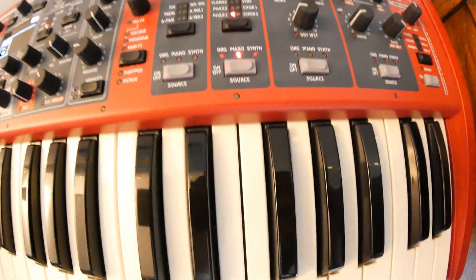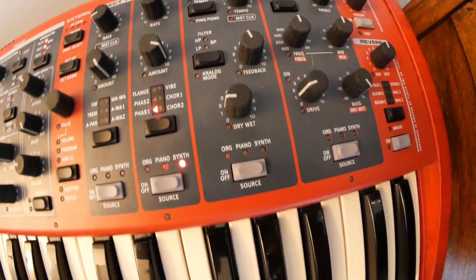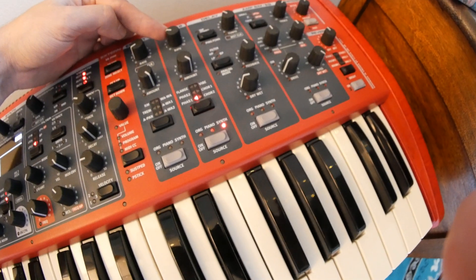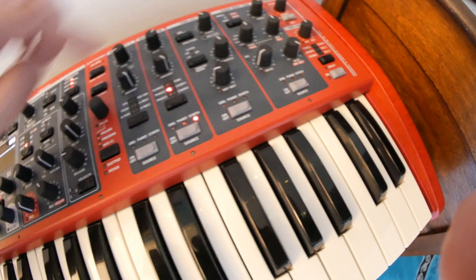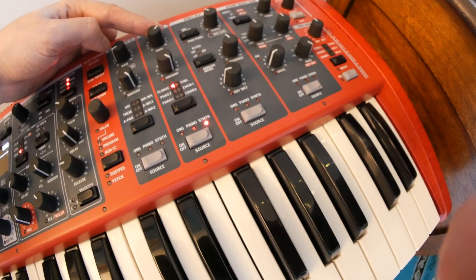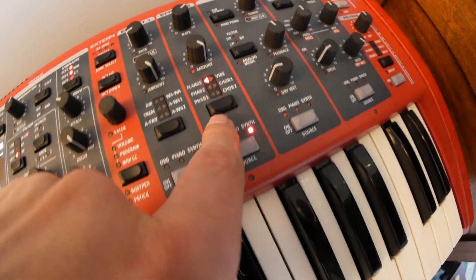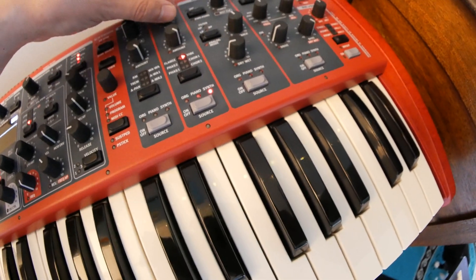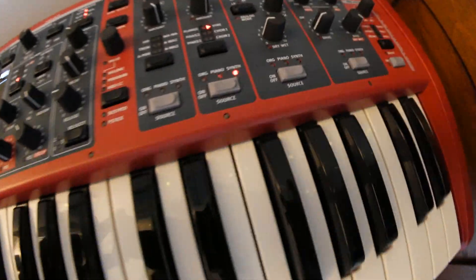I'll turn this one off and switch the second bay over to the synth section as well. We have a couple more to choose from — phase one and two, and flange. You can also use vibe, which I forgot about. Vibe also sounds pretty good as an LFO. It's almost kind of vibrato-y — maybe that's what vibe stands for.